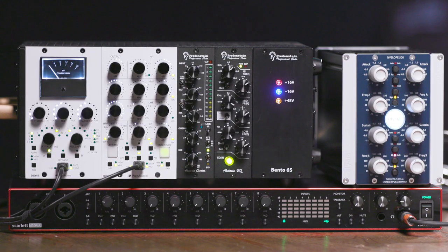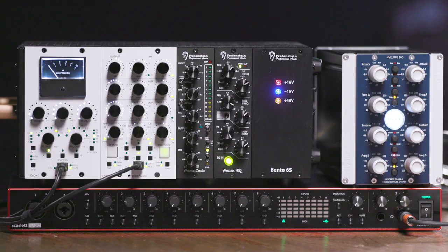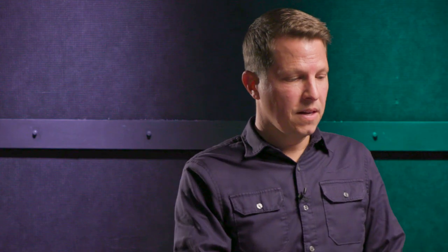Lastly, we'll give the whole mix a lift with the Wes Audio Hyperion on the stereo bus. This super clean 4-band parametric is really transparent and can be used in a few different ways: dual mono, stereo, or mid-side EQ. Because it's Wes Audio, we can control the unit from a plug-in over USB. We can even automate the plug-in to change EQ parameters during certain parts of the song. On my master fader, I have automation that goes from one EQ setting during the verse to another EQ setting during the chorus to give us a little bit of lift in that high end. The transition is spot on — being able to automate our analog hardware is a really cool feature.